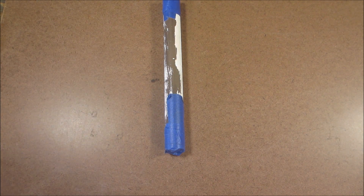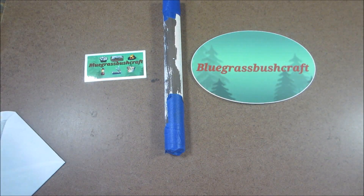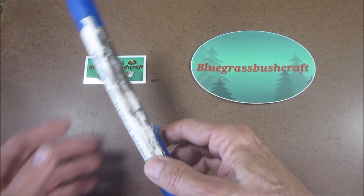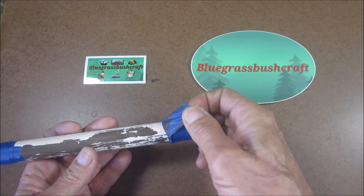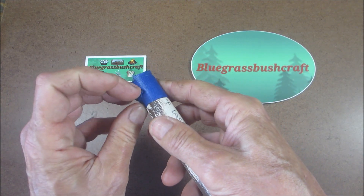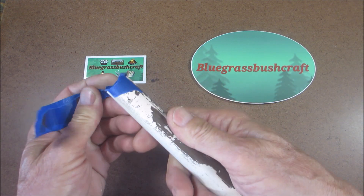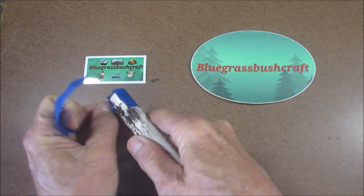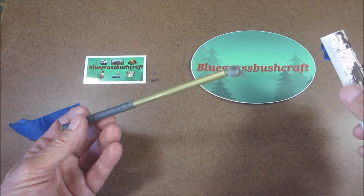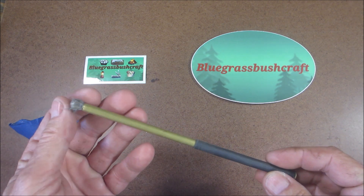Alright, opening it up — oh yeah, stickers! I haven't gotten a sticker in a long time. That's absolutely awesome, brother — I've got to send you one too. He's got it in a piece of PVC to protect it. Let's see what we've got here.